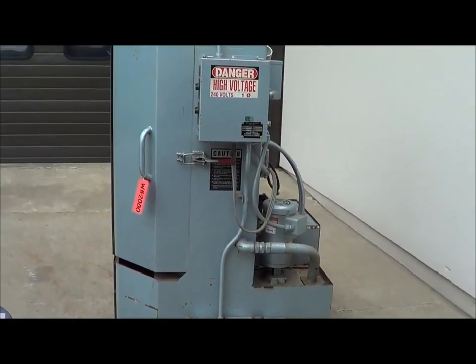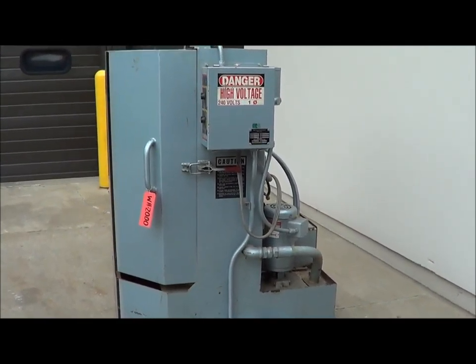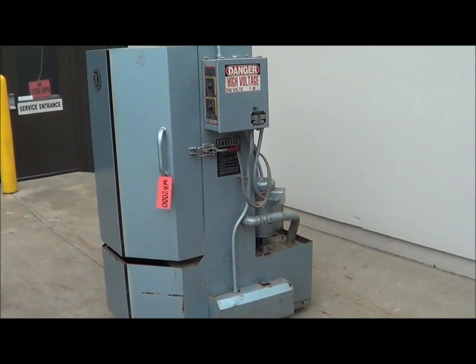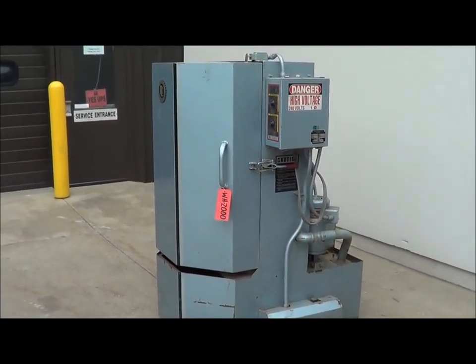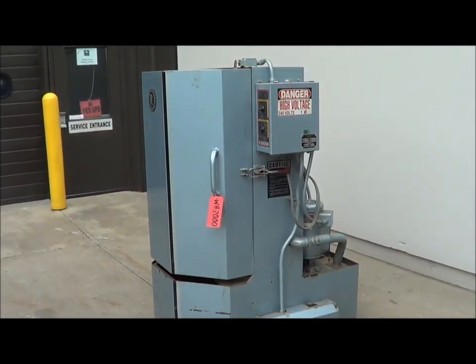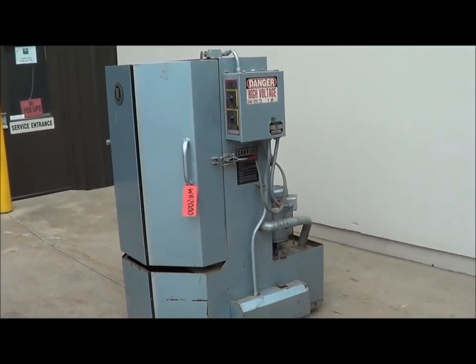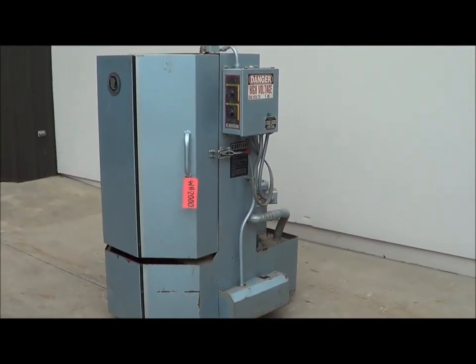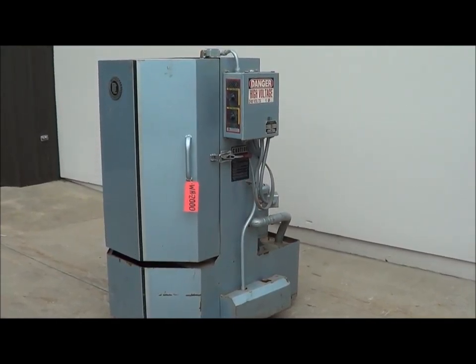Hello, today you are looking at a Better Manufacturing Model 200 HD electric turntable washer. It is 26 inch diameter and 36 inches high on the inside dimension. It has a 3 horsepower gusher pump and 2 turntable PVC coated baskets.